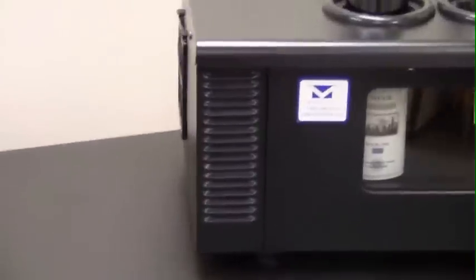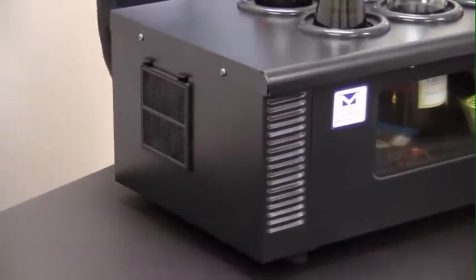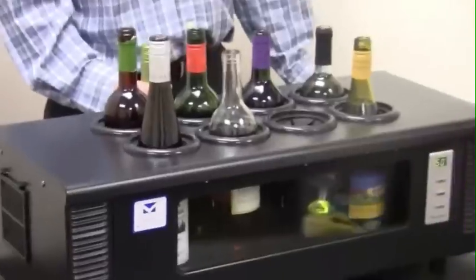The unit plugs into a regular electrical socket and uses only 1.1 kilowatts in 24 hours of continuous running at 59 degrees. Two internal fans also help cool the bottles evenly. There's no compressor, so there's no vibrations to damage your wine.